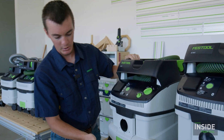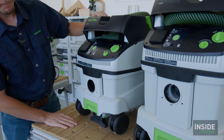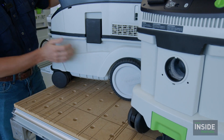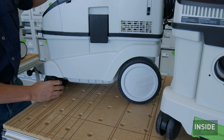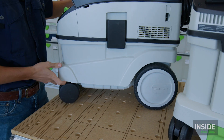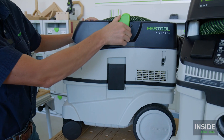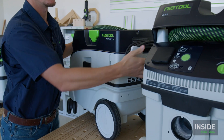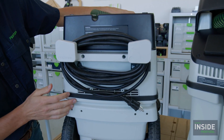As for the rest of the mid-range units, you still have the foot brake. The wheels are significantly bigger compared to the MIDI and CT15 — both the back and front wheels are much larger. You still have sustainer integration on top, a hose garage, and a cord wrap in the back.